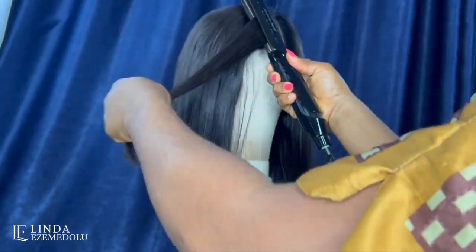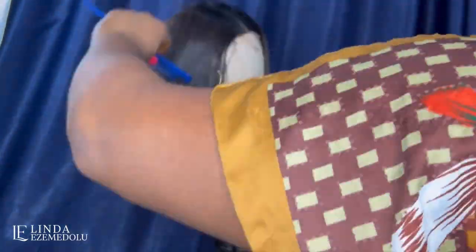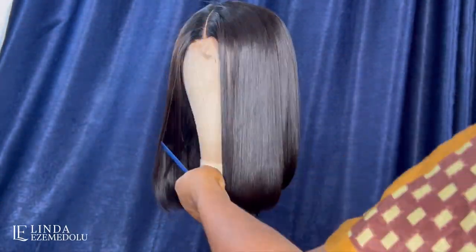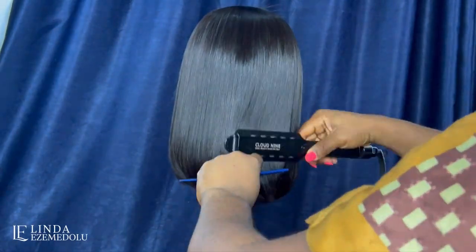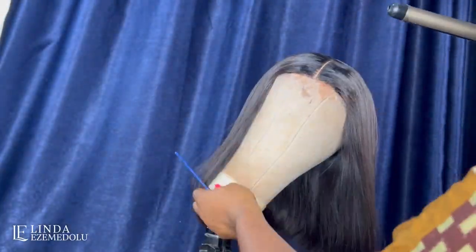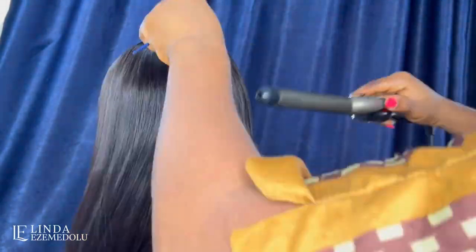We're getting towards the end. You can see this hair has really transformed from what it was before. The beauty of any hair — even your natural hair — is in how you style it. It's one thing to invest in expensive hair; it's another to invest in the knowledge to maintain it. Share my videos with friends who spend a lot on wigs but don't know how to maintain them — they could be spending two or three thousand dollars on hair that ends up looking like a fifty-dollar wig.